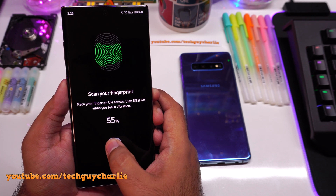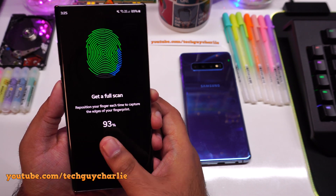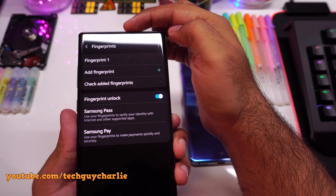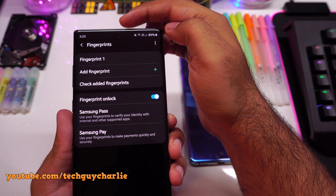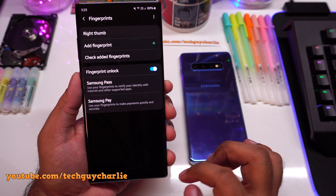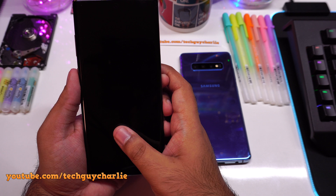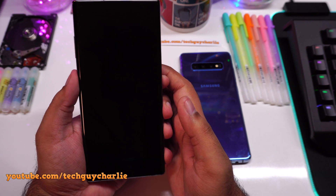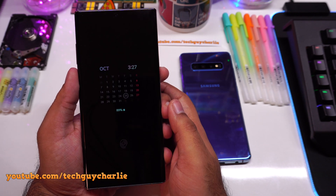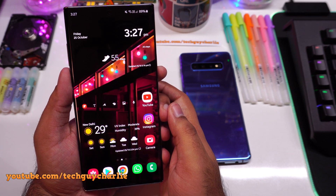The Samsung-approved screen protector will work, no problem. You can see there is a screen protector already installed, which came pre-installed from the factory. This is my right thumb. Let me lock the phone and try unlocking. This phone is now updated. Samsung has finally fixed the security loophole with the ultrasonic fingerprint scanner on the Note 10 and the S10.